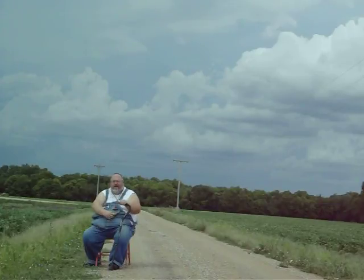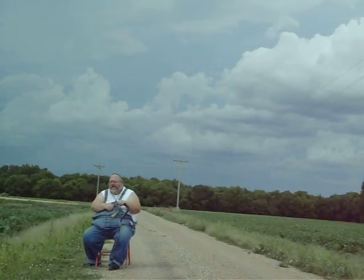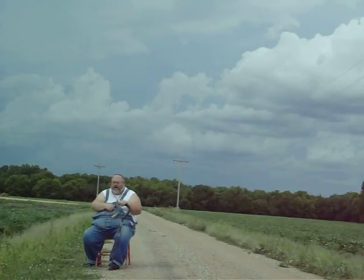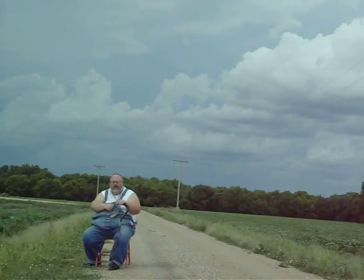Well, you've got a little idea of what I have to do. The distress does a variety of things — anything from a pup call to jackrabbit distress to fawn distress, birds, you name it.